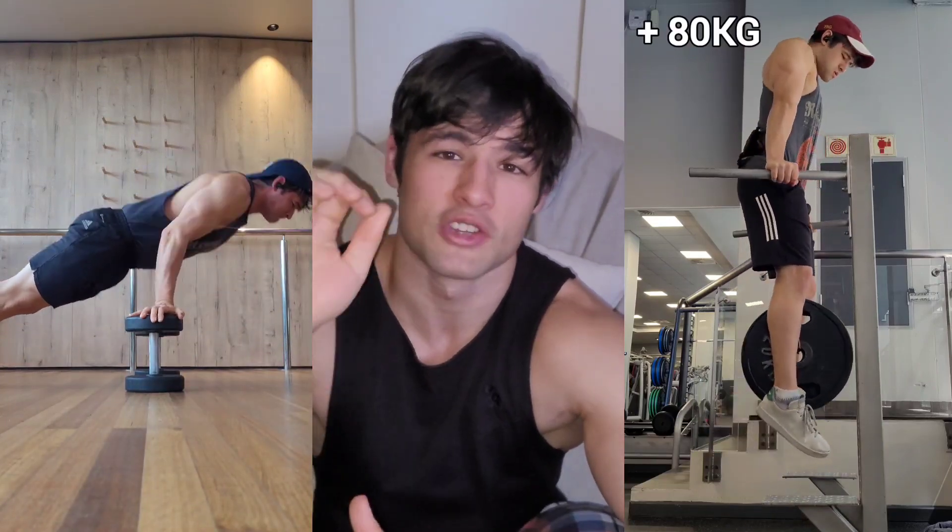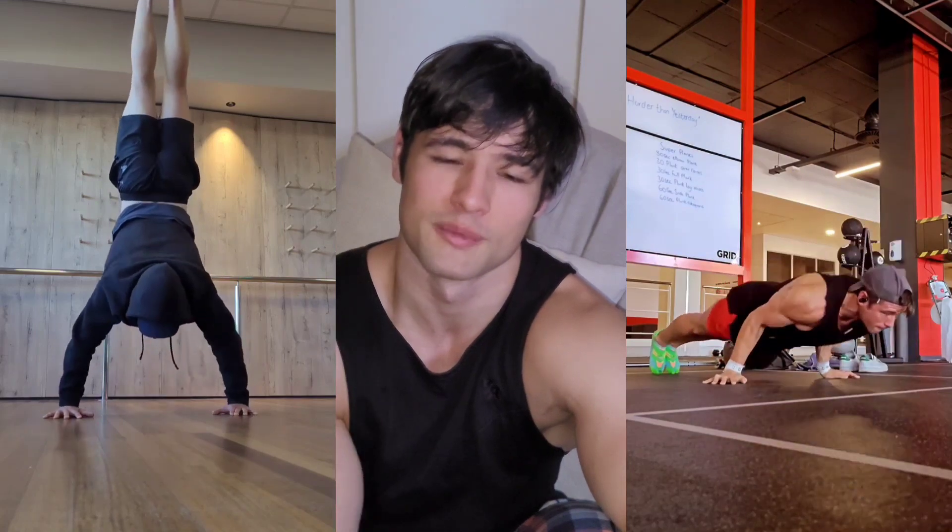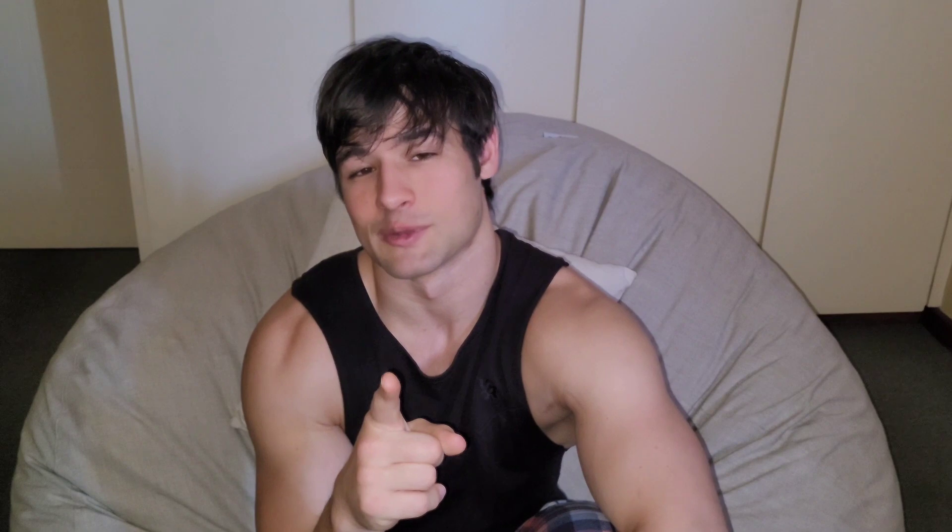Practice the basics, get stronger, and make sure you have perfect form. I promise if you do pike push-ups with good form, your handstand push-ups are going to feel the benefit. And vice versa — if you're doing pseudo push-ups with bad form, don't wonder why you can't hold a 90-degree position.